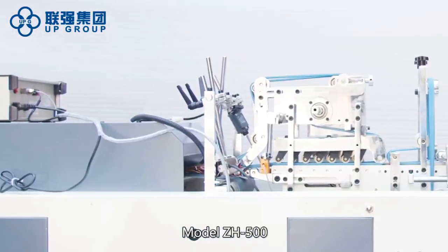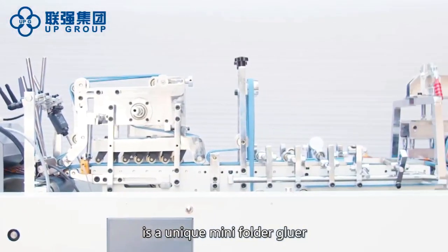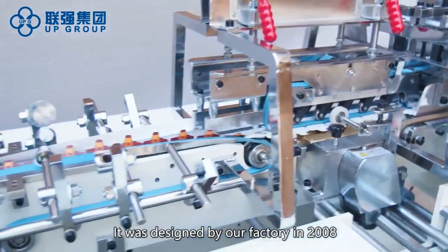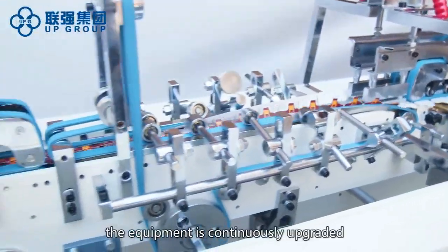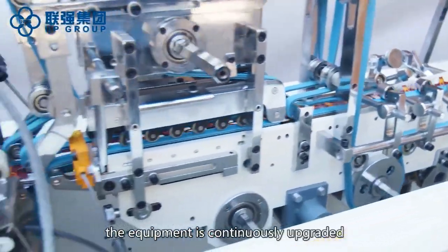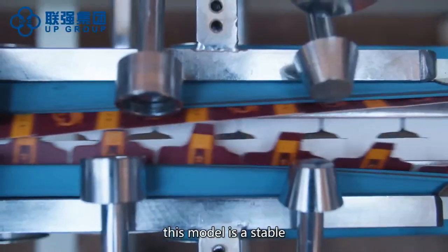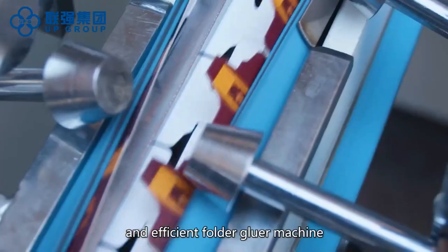Model Z-Edge 500 is a unique mini photogluer in the world. It was designed by our factory in 2008. As time goes by, the equipment is continuously upgraded and improved. So far, this model is a stable and efficient photogluer machine.